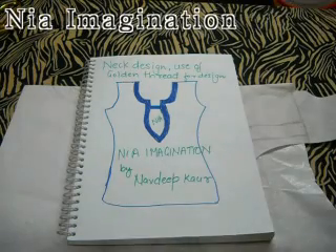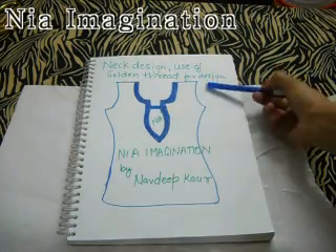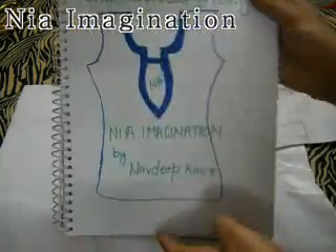Welcome to NEI Imagination. Today I will teach you how to make a neck slack design and use a fold and thread for design. Today I am going to make this neck design for my fabric.